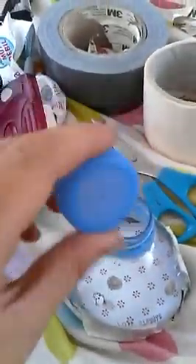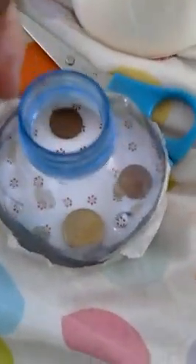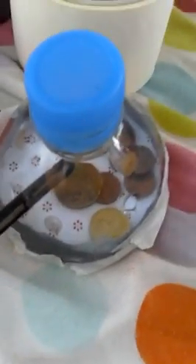The good thing about this is if you unscrew the top — which you can also decorate to your liking — you can put things like cash money in. It's kind of like a money box. You can put a slit in the top if you really want to, and then on the sides you can put your pencils in.